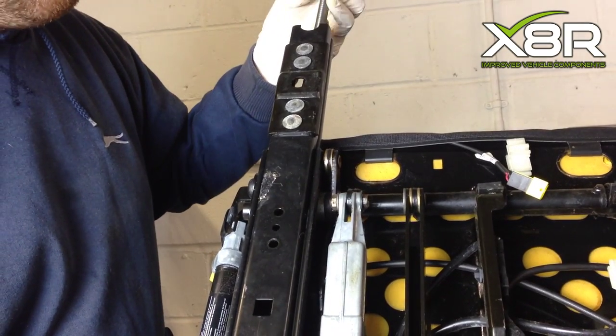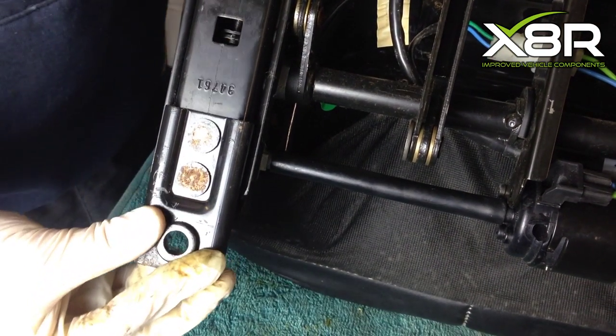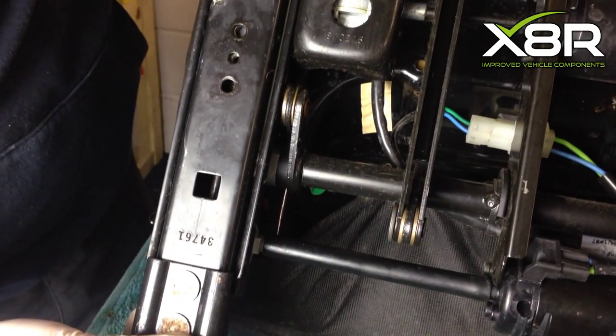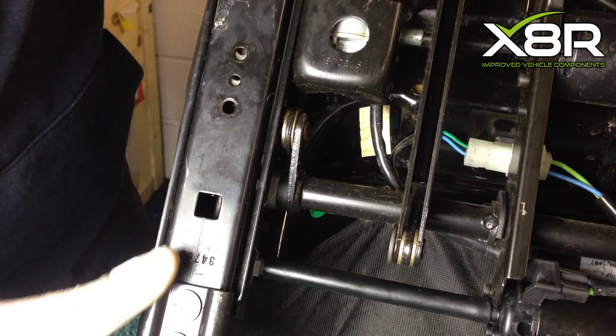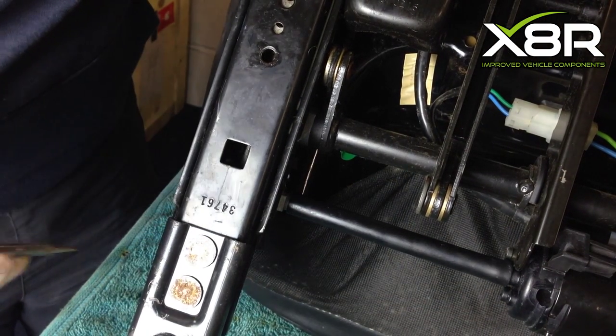Slot in the spindle, making sure it is aligned correctly, and slide it down, sliding down the seat runner at the same time. There is a small inspection hatch as shown in the video — you need to align the drive on the spindle into the correct position using a flat-bladed screwdriver.